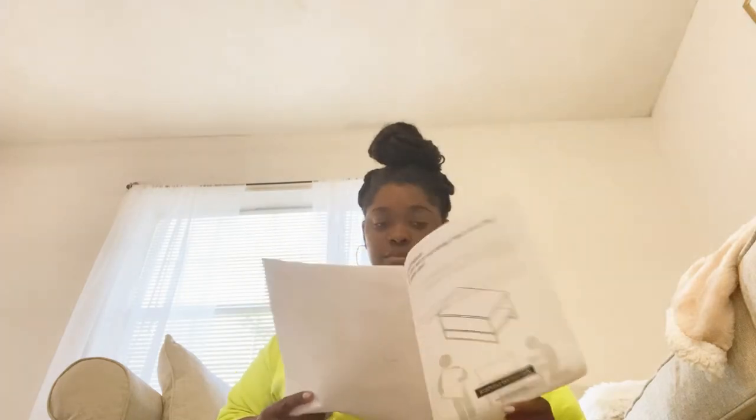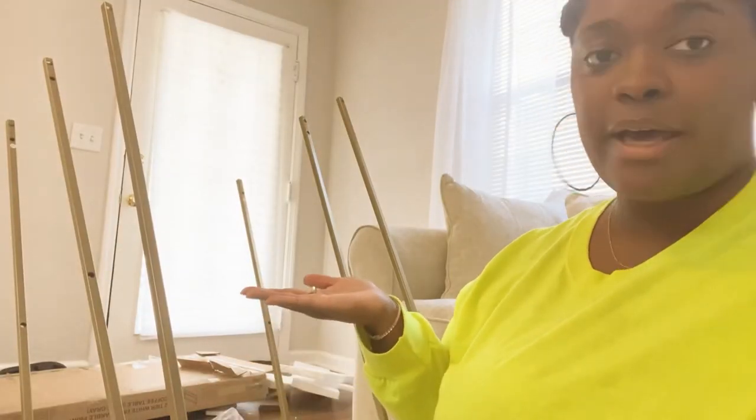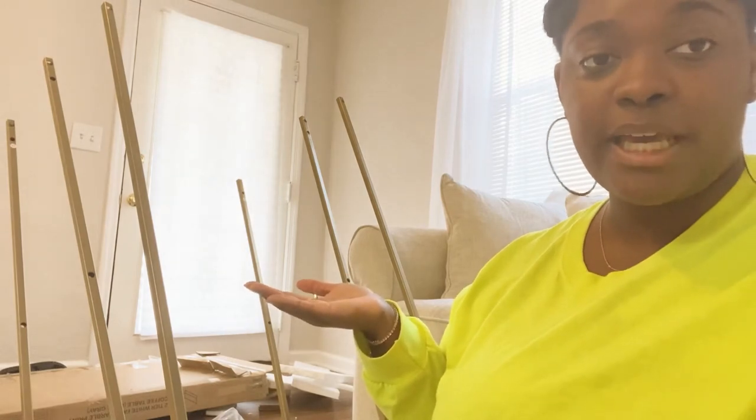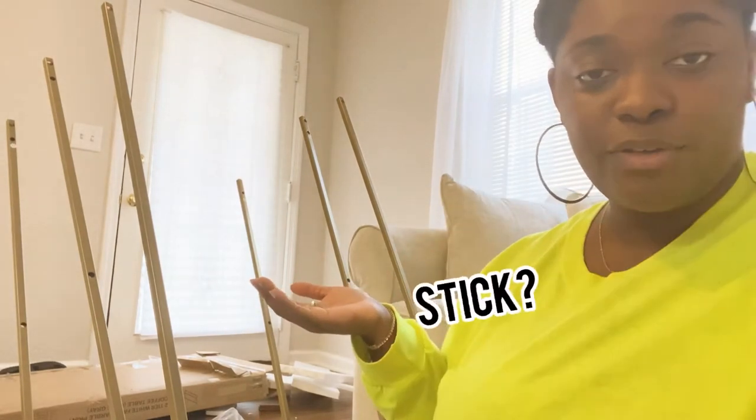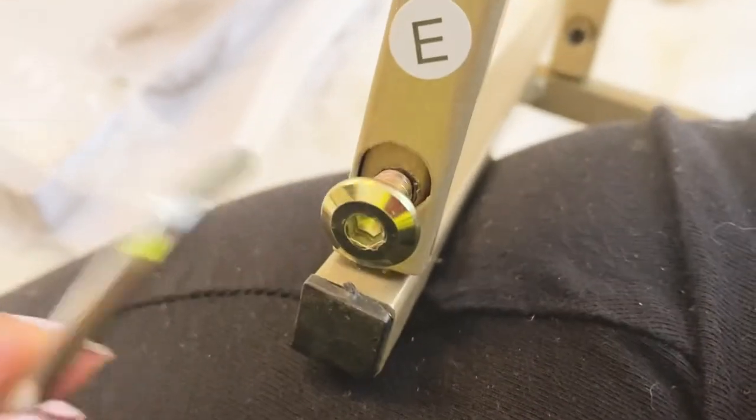All right, so I got the legs onto the coffee table, but I'm having a hard time getting the screws in with the little stick that they give you. And I'm really impatient. There's stuff everywhere — I'm going to have to sweep and everything — but it's fine. This is where I'm having the trouble. I'm trying to screw them in.